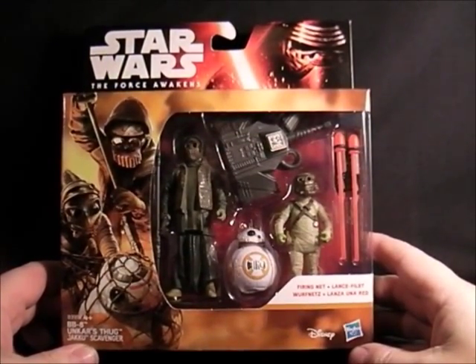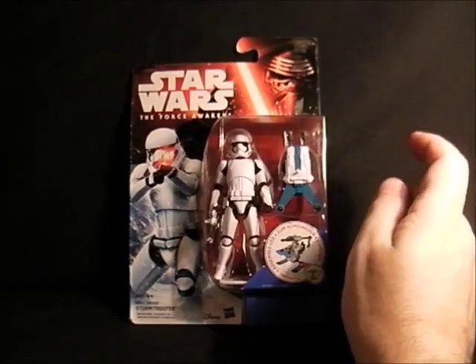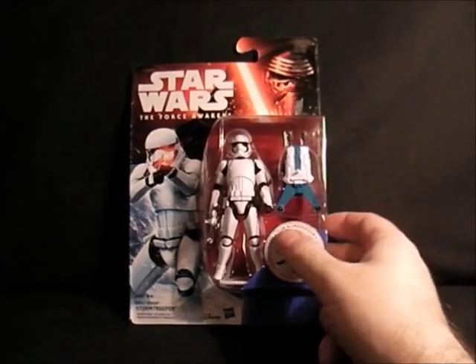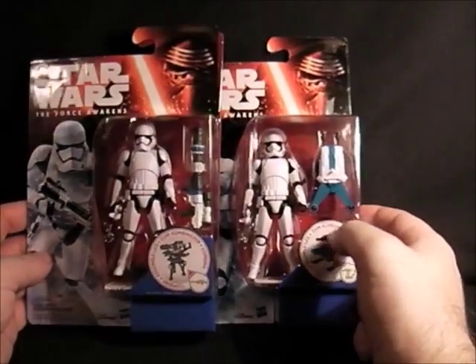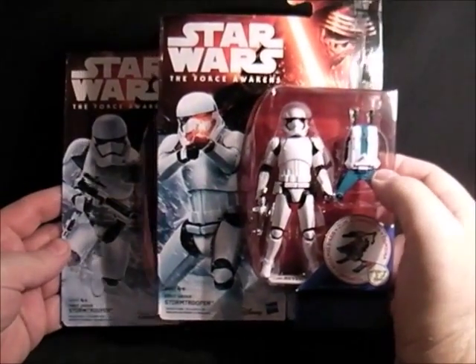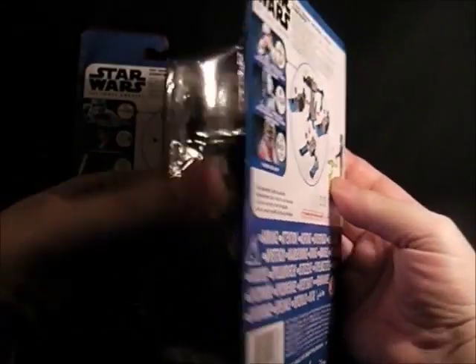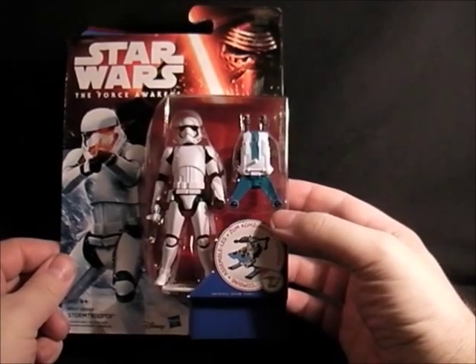Next up is the second release of the First Order Stormtrooper. They've released this one before but it's got different artwork on it and a different vehicle accessory. I mainly bought it for the artwork, and it's nice to have a double of this figure because they're troop builders — which I won't be doing — but I thought I'd pick these up. So that's the two of them together. Basically the same figure but he gets a different gun attachment. I prefer the gun from this one and the artwork is slightly different.